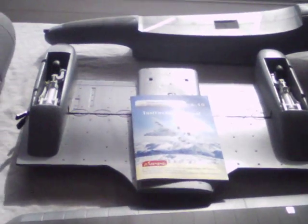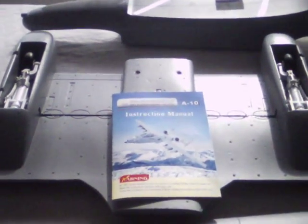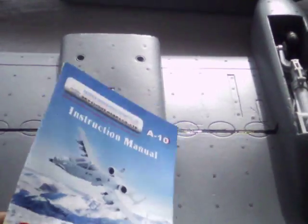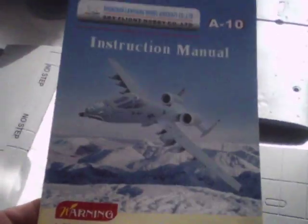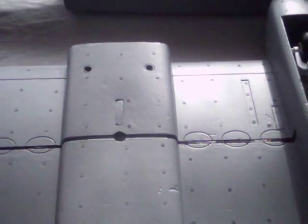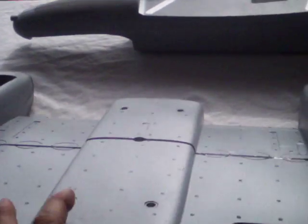The main undercarriage with the installed electric retracts. We have an instruction manual that has no words in it, but a lot of colored pictures. I'm going to show you the other side of the carriage — your wires all bundled up, coming through. All ready to go, just plug it in.